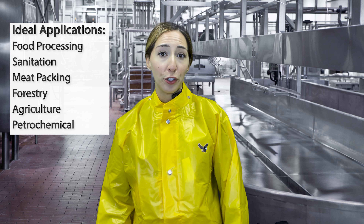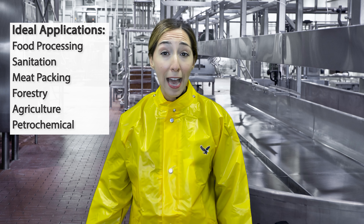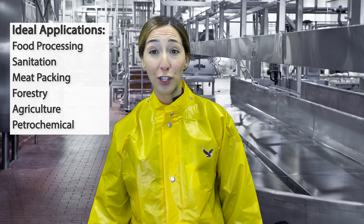Ideal applications include food processing, sanitation, meat packaging, forestry, agriculture, petrochemical, just to name a few.